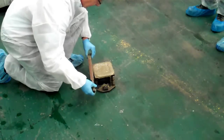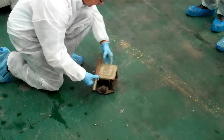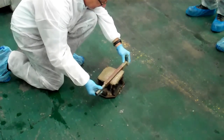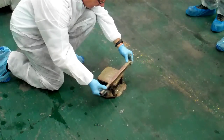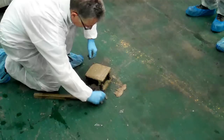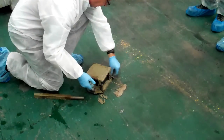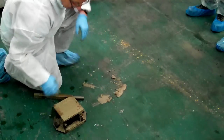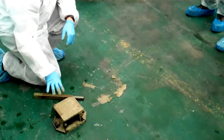Now we're going to scrape that off and get rid of the excess. There's your cube with your concrete in it.